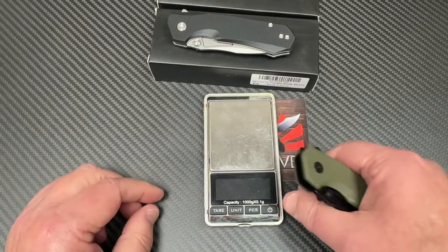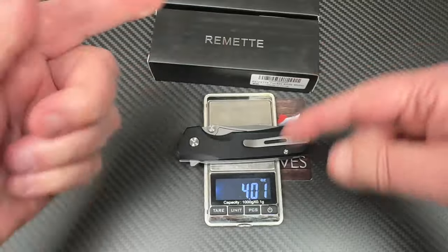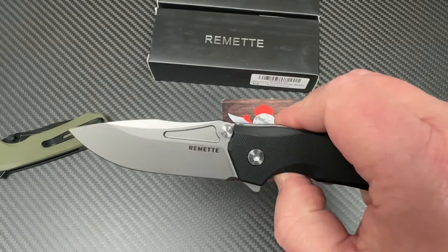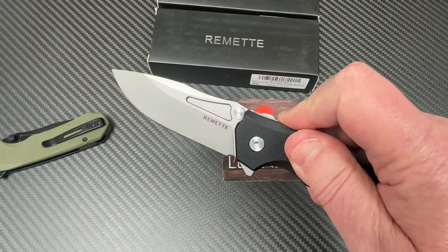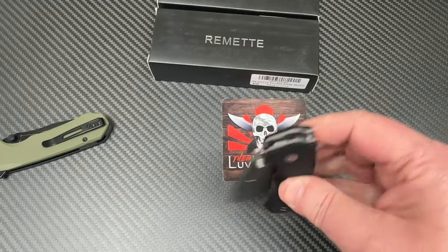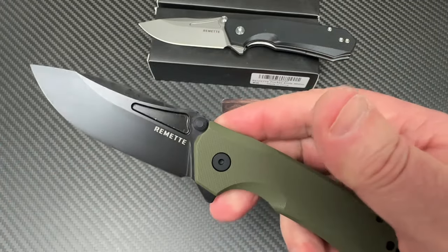Let's weigh it up. It's 4 ounces — not 5.3. Maybe that was the whole package for shipping. 113.6 grams. One thing there is not is jimping on the flipper tab, even though you can kind of push it — it kicks you back into more of a light switch situation. You've got ambidextrous thumb studs, and yes, you can flip it open with them. D2 blade, like it said on the paperwork.